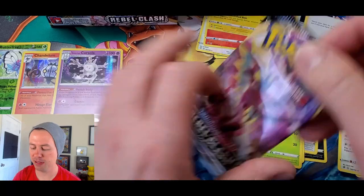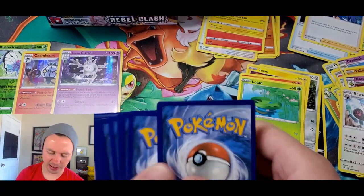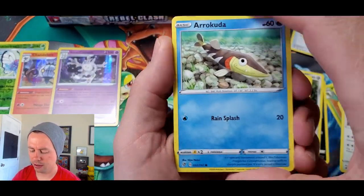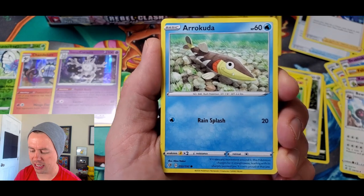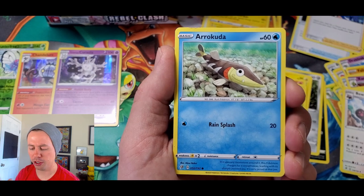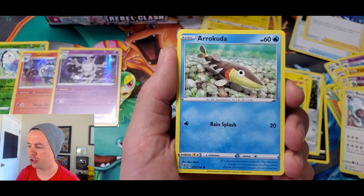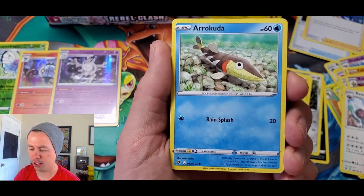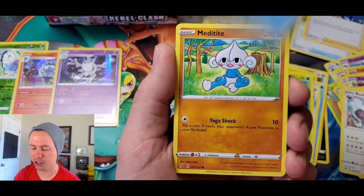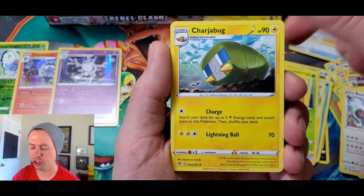Maybe I should just keep it zoomed in — it's like higher quality. Yes! Now we can see the cards in all their full glory. Thank you everyone for bearing with me and my new camera today. Galarian Meowth — man it looks so much better! Surskit, Magikarp, Metatite, Fighting Energy, Charjabug, Skuntank, Full Heal.